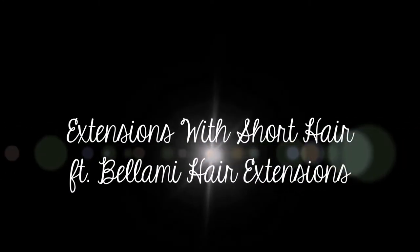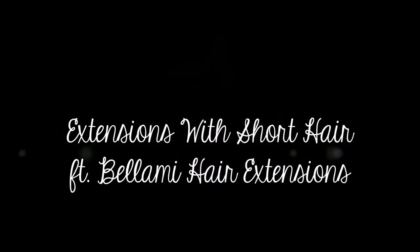Hey everyone, I am back and this time I'm doing a hair extensions video showing you how I get my hair extensions to blend with short hairs, so I hope you enjoy.